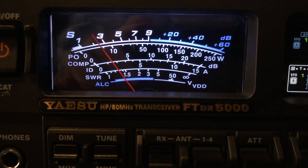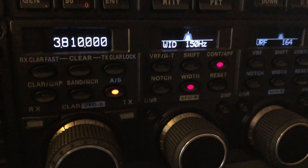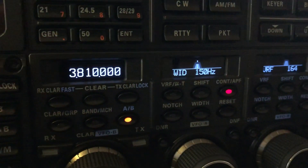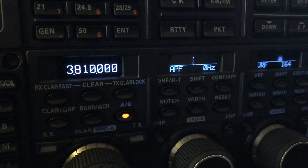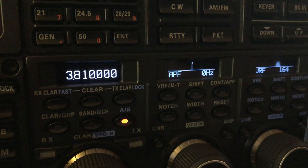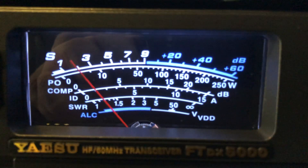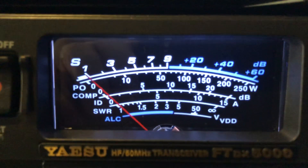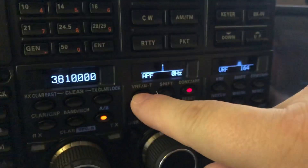The low noise floor is just amazing to me. I am running the DSP unit with a 150 hertz width and the APF. Let me turn the DSP off — you'll see the APF is really doing the work here. I'll turn it off so you can see. That's an amazing feature on Yaesu — look at the signal on this guy. And now I'm going to turn that APF feature — the audio peak filter for CW — back on.